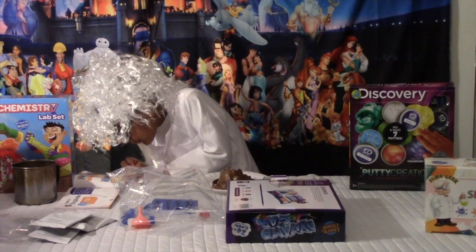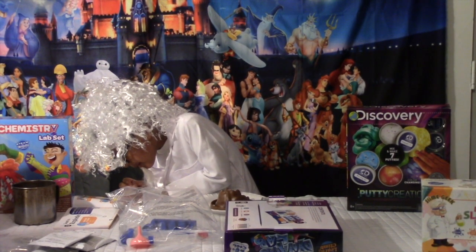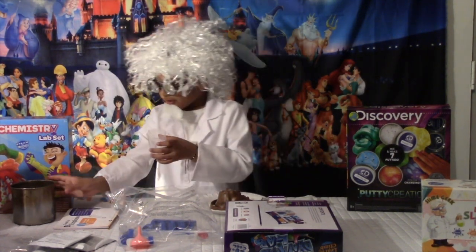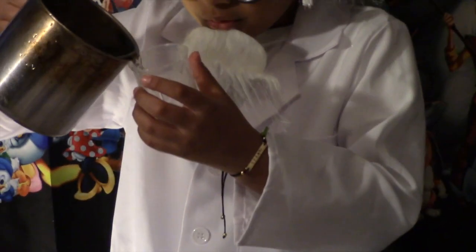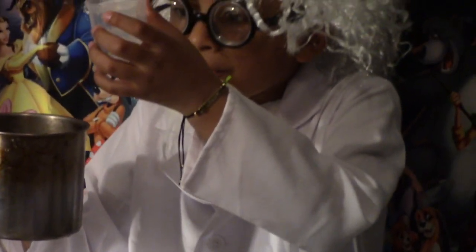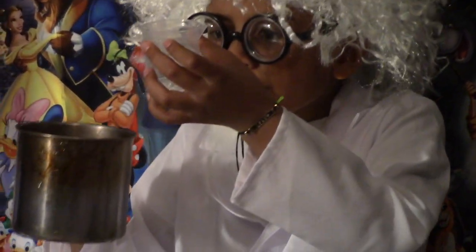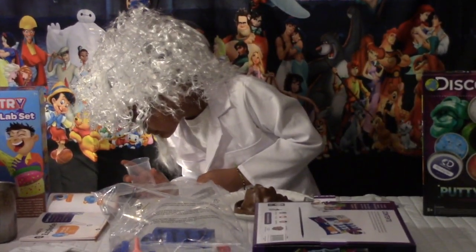Now fill the beaker with 15 ml of water. Here I have water. That's enough. And what do we have to do now? We have to throw it in there.